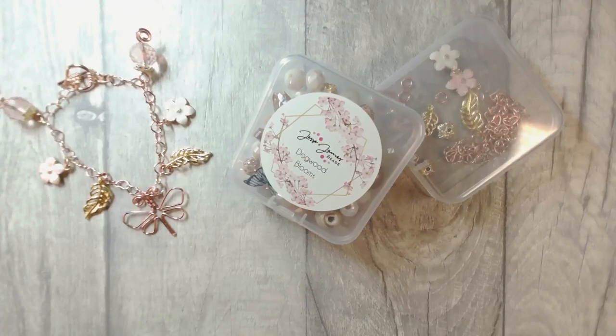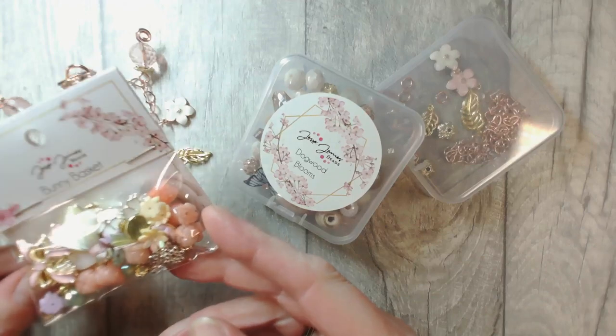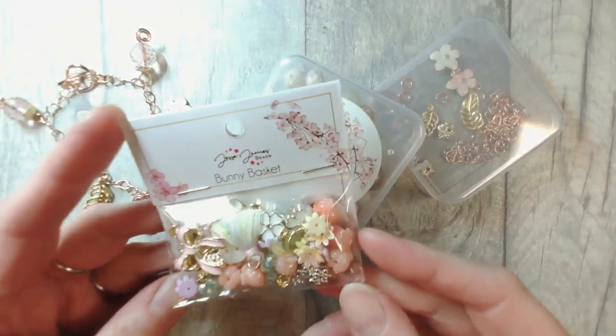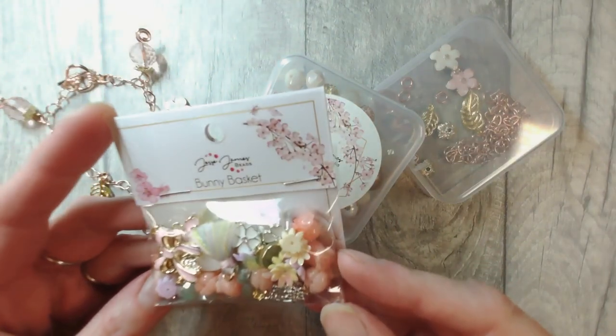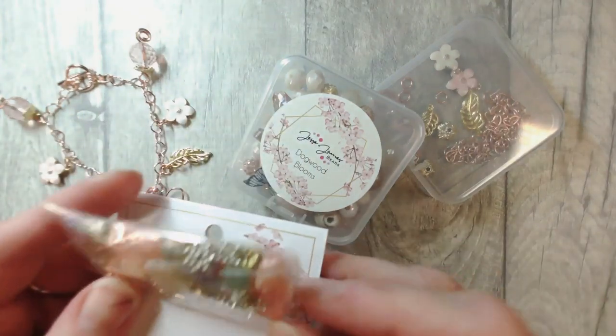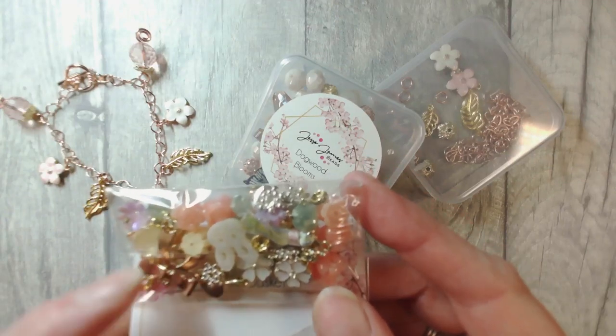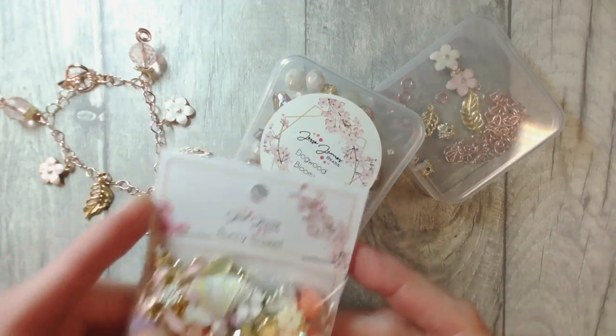I want to show you around Dogwood Blooms but I also want to show you just a handful of other beads from our collection today — I'm not going to unwrap them all because I want to work on our technique today. So, Bunny Basket — isn't that pretty? What beautiful feisty spring florals in there. If I flip that over you'll see that there is indeed a bunny. I have a bit of a thing for springtime hares. So there's one of my favourites from the collection.